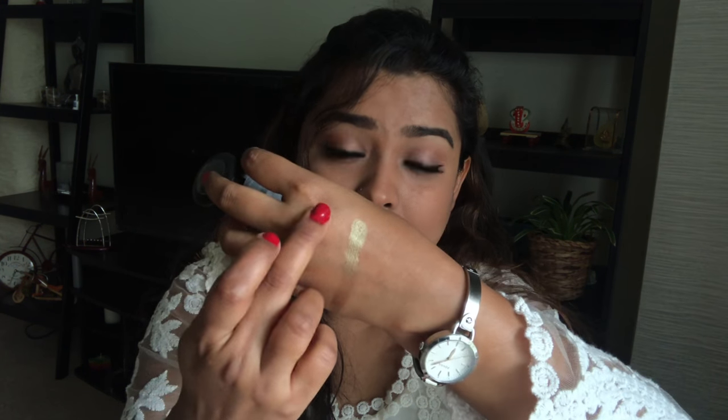Most Mac eyeshadows are very well pigmented. I'll be swatching it a little bit here. It's a beautiful shimmery olive — oh my god, beautiful olive shade. I completely love this shade, that's why I bought it. It's a beautiful olive shade, and just look at the shine. I am very impressed with this.